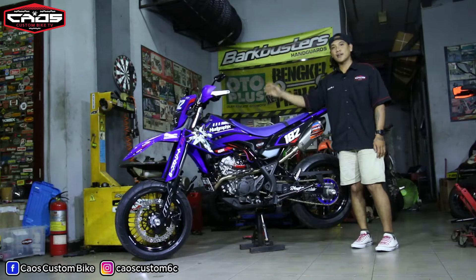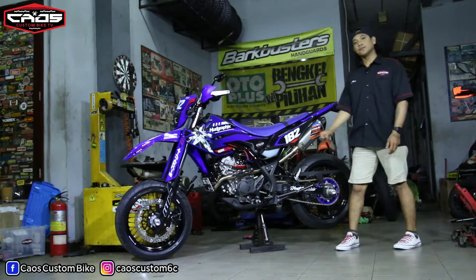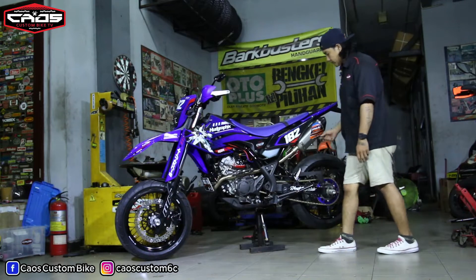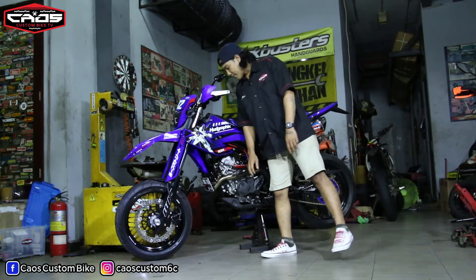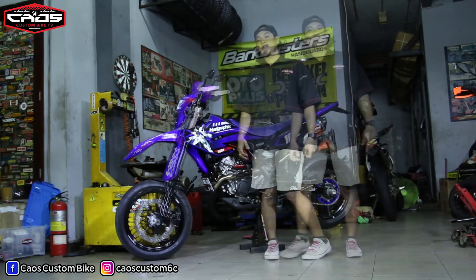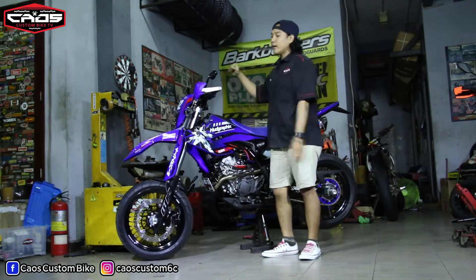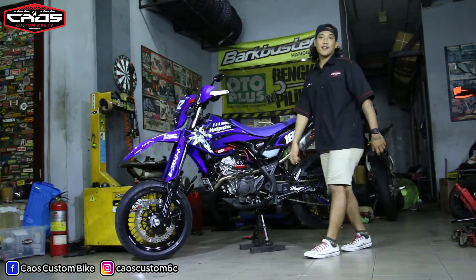Setelah dicoba tes tadi, walaupun menggunakan ban lebar, handlingnya tetap enak bosku. Pindah ke bagian pembuangannya, biar torsinya enak menggunakan kenalpot pro speed seri TX. Dan biar aman menggunakan pelindung kenalpot dari pro speed juga. Stangnya diganti lebih lebar menggunakan merek OD, dan di bagian stang dilindungi memakai hangat Acerbis.